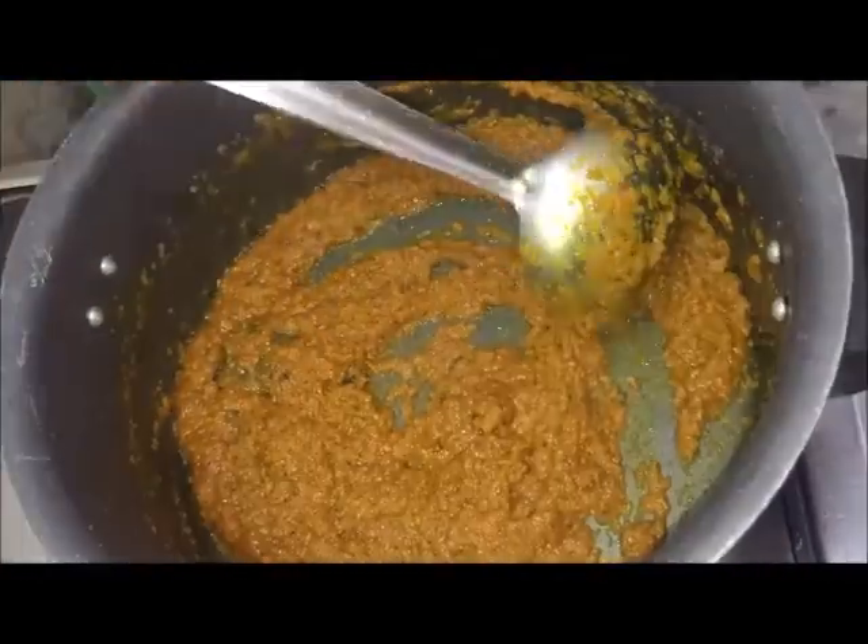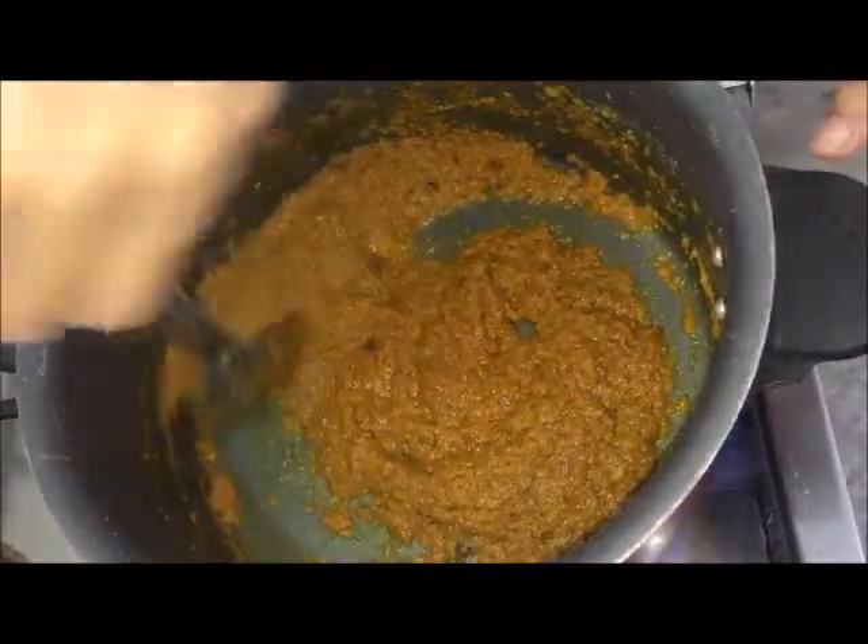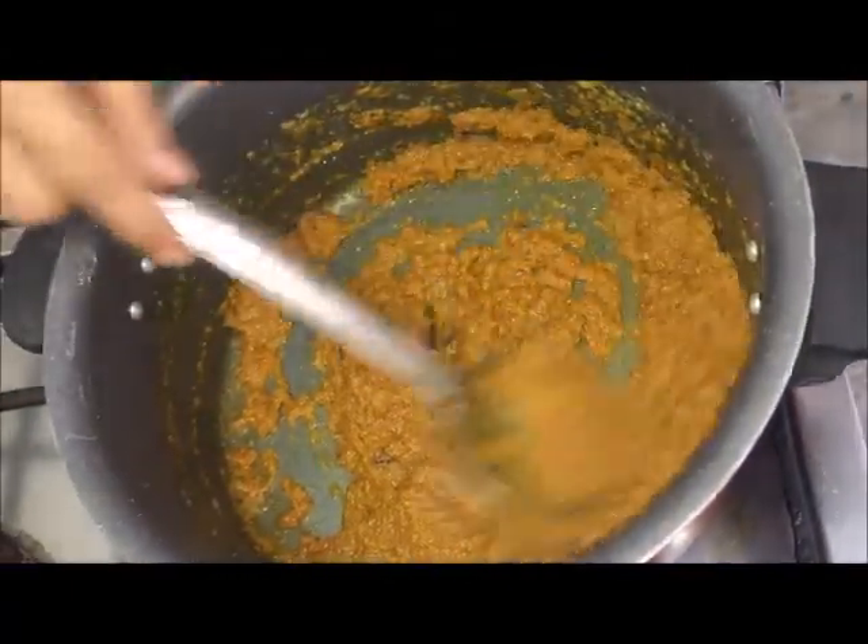If you want to eat the fish, you can eat it. I will eat it.